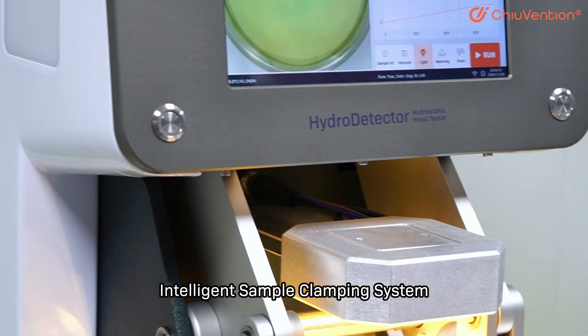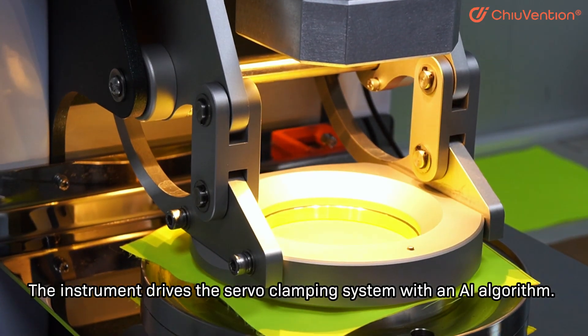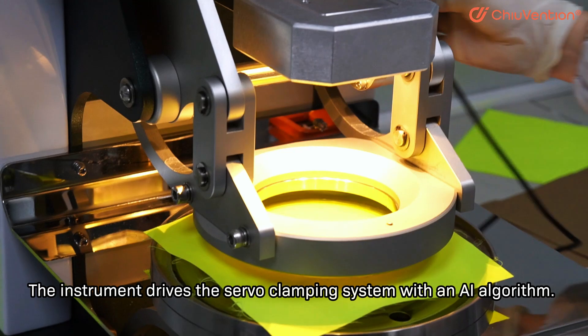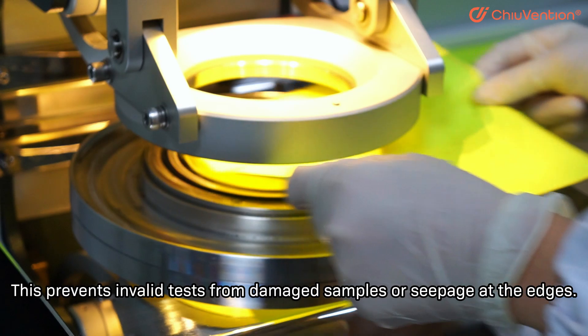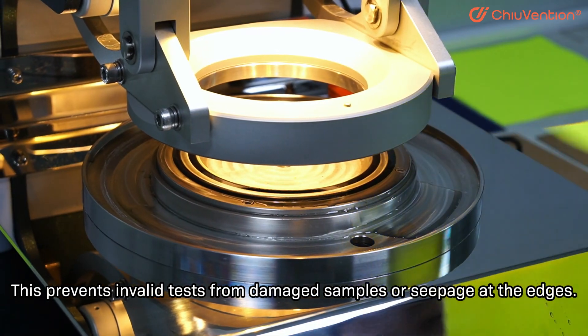The intelligent sample clamping system uses a servo-clamping mechanism driven by the instrument. With an AI algorithm, this prevents invalid tests caused by damaged samples or seepage at the edges.